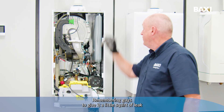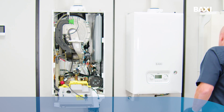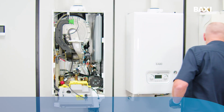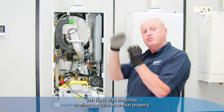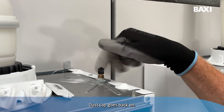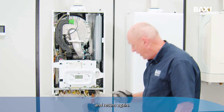Remember guys to give it a little squirt of leak detector fluid to make sure that the valve's not passing. If it is passing, just jab it with a screw to allow the valve to re-seat properly. Dust cap goes back on. Now we can open up the flow and return again.